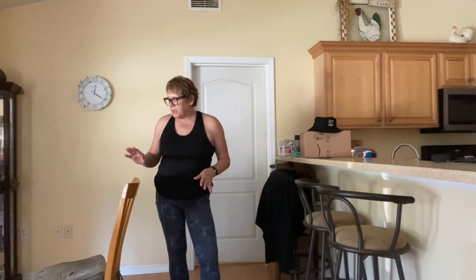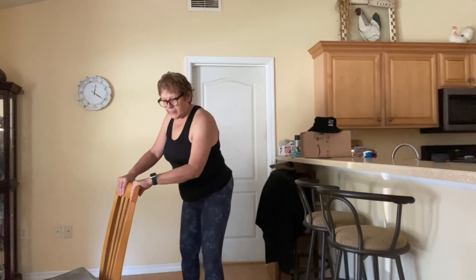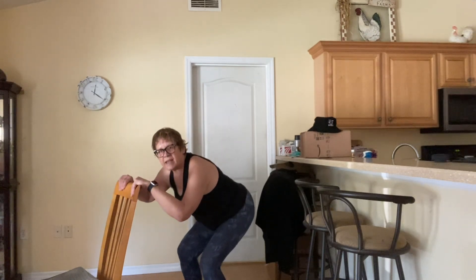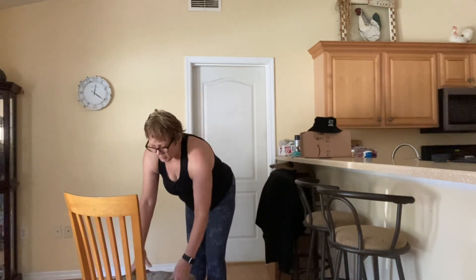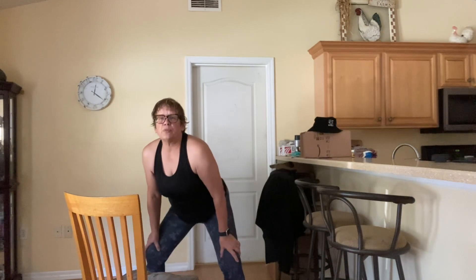If you think you can't do this, I'm going to show you right now that you can, because you can use a chair. Even if you think you can't do squats, this is how you're going to do it. You're going to have your feet roughly hip distance apart, take it down and then up. You can use the chair seat as well — this is what I had to start with, taking it down and then up.